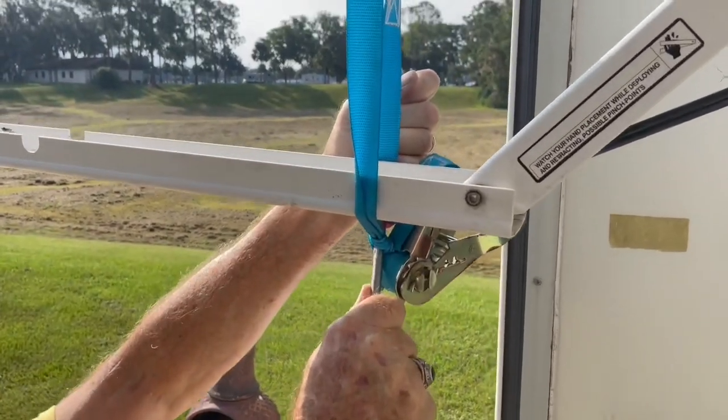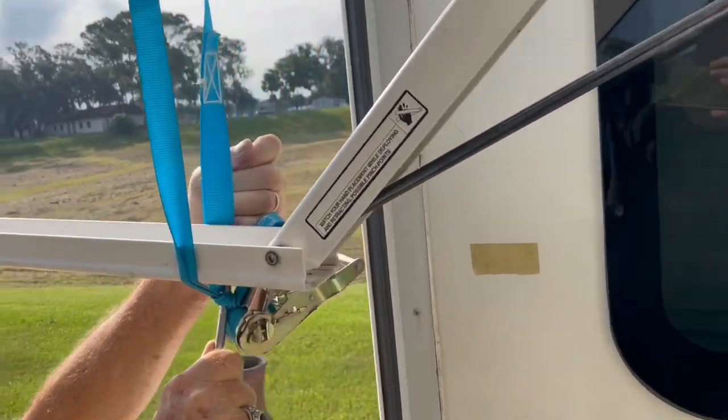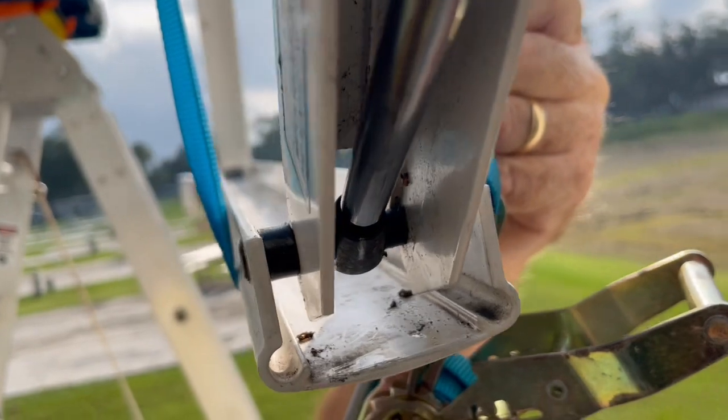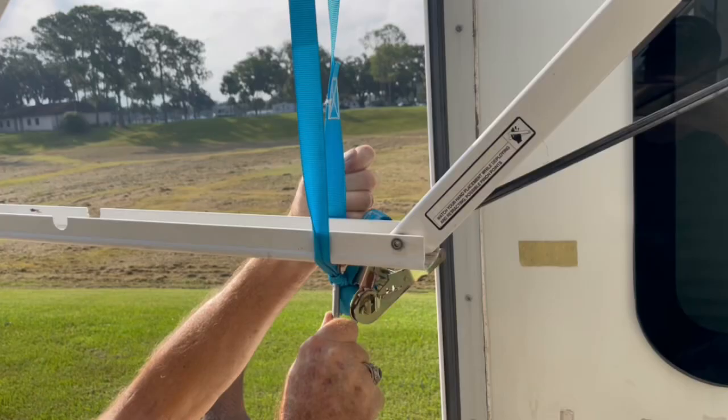We did have to get creative and use a ratcheting tool to compress the scissoring action of the awning arm, to create a greater distance between the clevises at either end of the gas spring. You'll understand the need for this when you go to install your new gas spring.